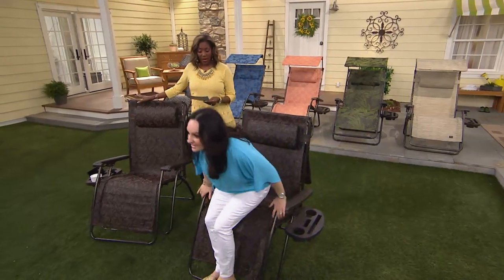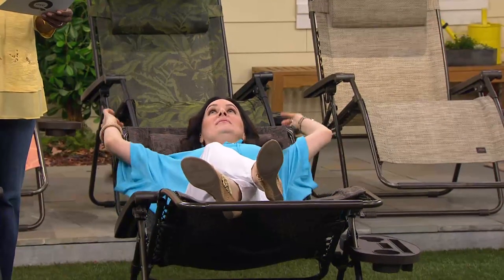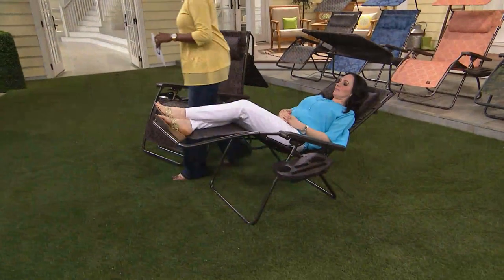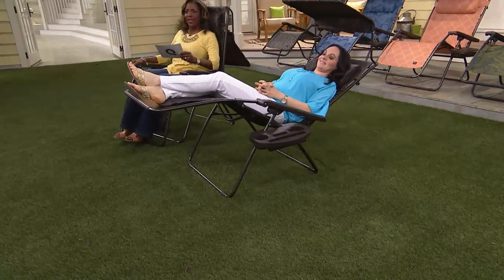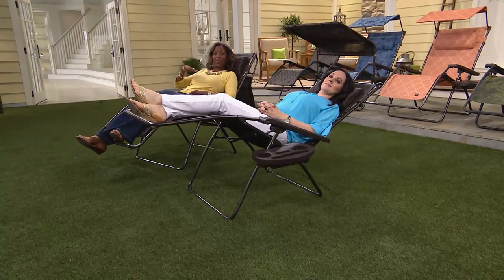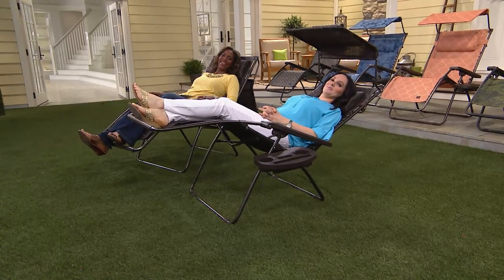The item number is M45745. We're offering them today at five installments of $19.98, and it's only available here — customer top-rated. We're going to say hello to Susan from Florida. Hi Susan, you're on with Jane and Janine. Are you picking them up today? Yes, picking them up today.